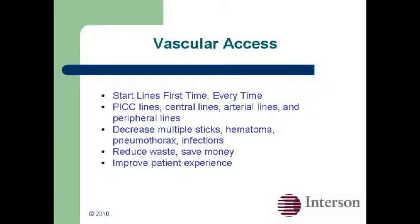There are many benefits to using ultrasound. You can start lines first time, every time, including PICC lines and central lines, arterial and peripheral lines. You can decrease multiple sticks and the risk of hematoma, pneumothorax, and infections, reduce waste and save money, and finally, improve the patient experience.